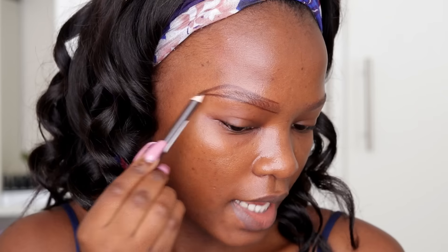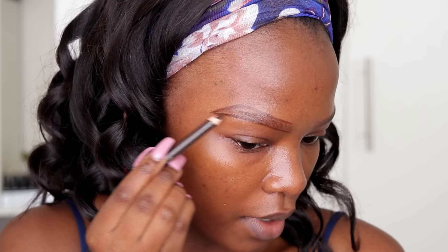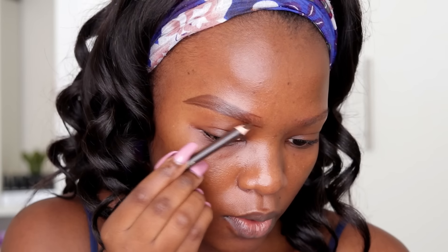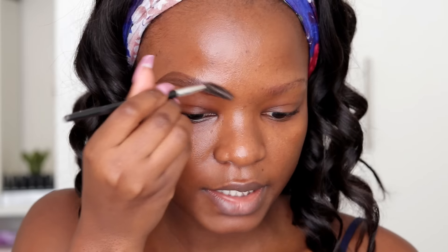I do the same thing for the top. My brows have sparse parts — I don't have a lot of hair on the tail of my brow so I fill that part in first. Then I fill in any other sparse parts of my brow, but I do not go into the beginning of my brow because that would make them look square and fake. Then I take my spoolie and brush everything up to blend it out.